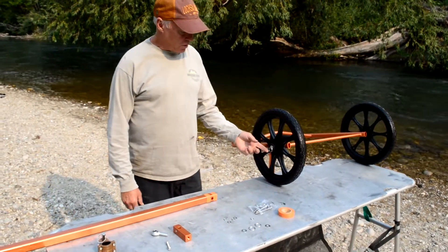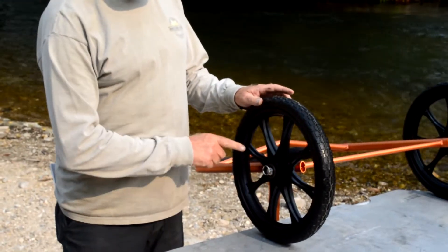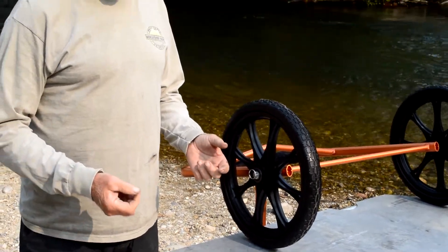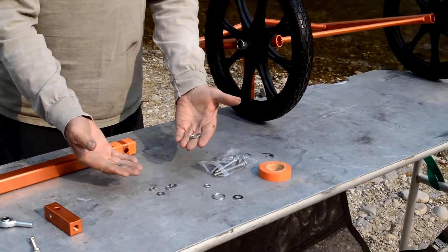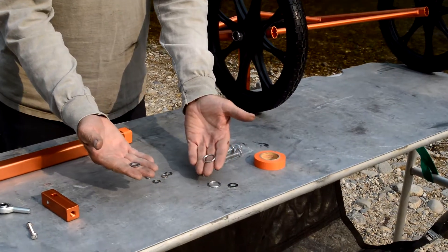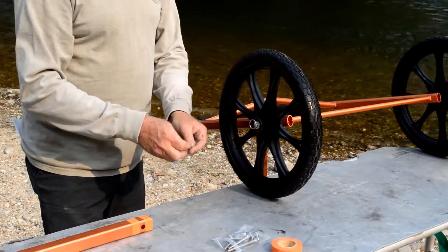First thing is we've switched the way we clip the axle off on the wheel. We used to just use a pin, but some people were catching it on things and pulling them off. So now, if you'll notice when you pour out your bag of parts, there are two larger washers and two key rings. This larger washer goes on and the key ring goes over that on each side.